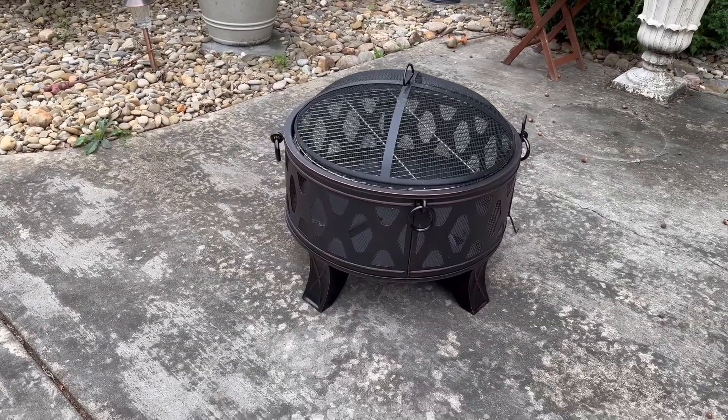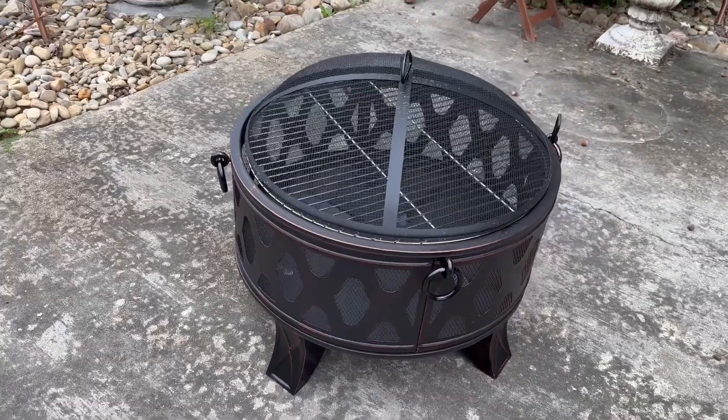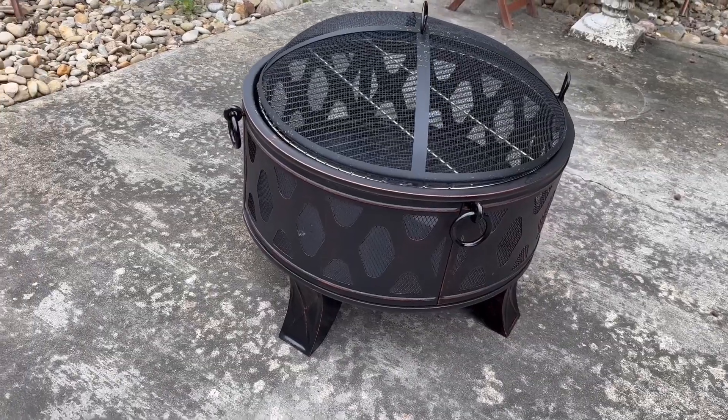Hey guys, thanks for checking out this video. Today I have the Mistmo 26 inch fire pit here. They were kind enough to send this out for review. Let's go over it just a little bit here and give you a couple tips on it as well.